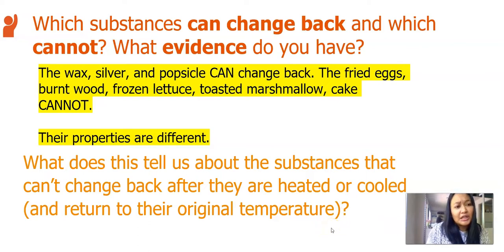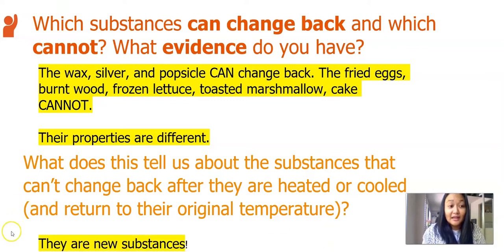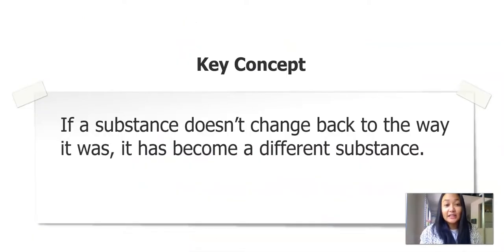My next question is, what does this tell us about the substances that can change back after they are heated or cooled and return to their original temperature? Well, I know that they are now new substances. The card sorting activity helped us come to this key concept in our lesson: if a substance doesn't change back to the way it was, it has become a different substance.